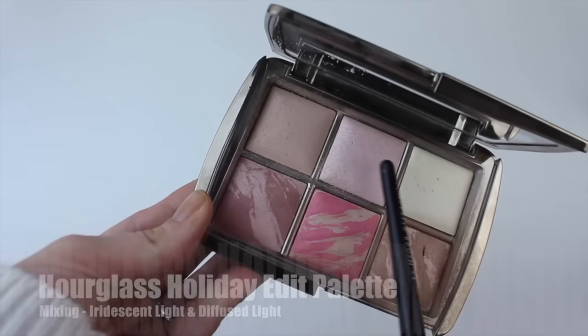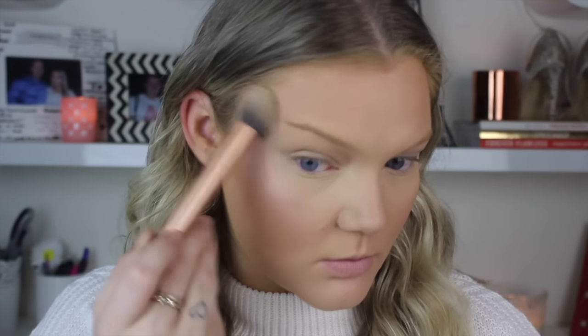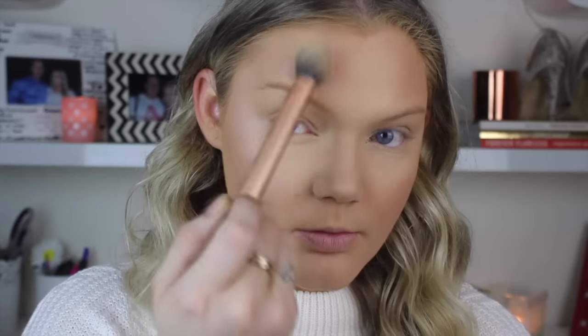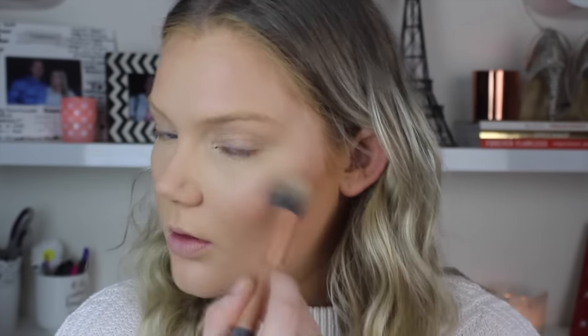I'm mixing two highlight colors today: Iridescent Light and Diffuse Light - the pink and yellow colors in the palette. I do like using just the pinky tone by itself, but some days it can look a little too pink. So I'm mixing it with a little bit of the yellow color just to diffuse it. Putting that all over my face as highlight - on the cheekbones, on the nose, and the cupid's bow as well.